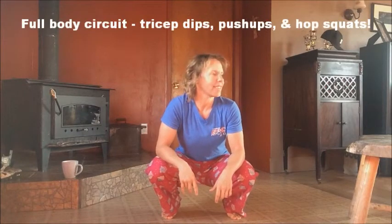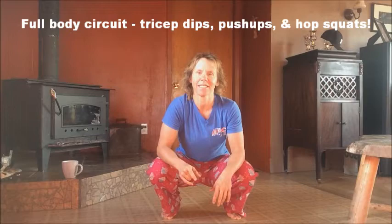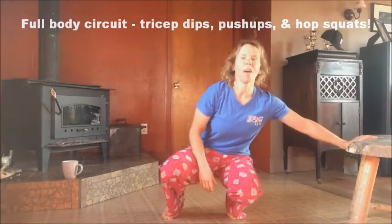Pajama workouts can be done in the morning or in the evening, and if you're having a lazy day and in your PJs all day long, you can do them anytime. So let's get this circuit done today. We're going to do full body — triceps, push-ups, and some fun leg exercises in a circuit. So we're going to start with the tricep dips.